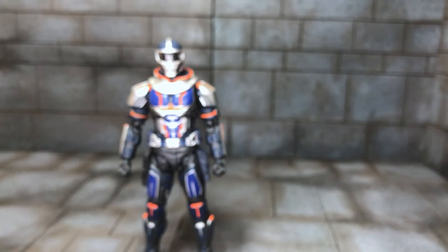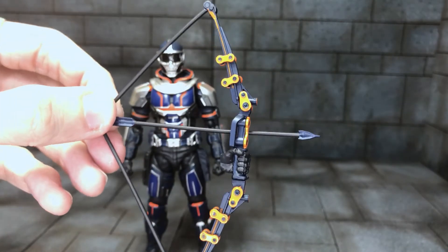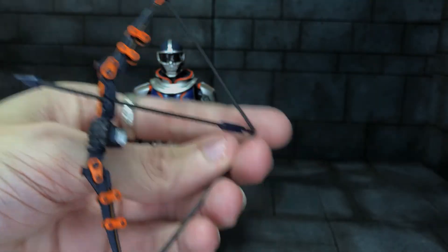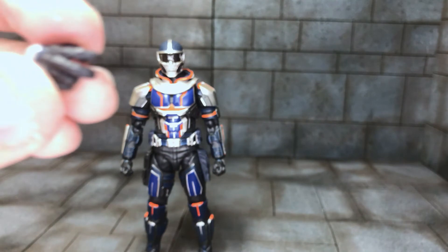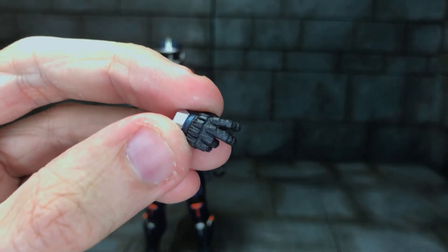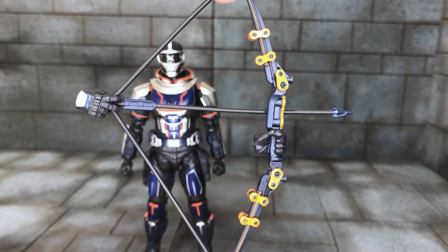His last accessory is a bow — very nice sculpt with bright colours. The hand is permanently attached and so is the arrow. He also comes with a separate hand to look like it's holding the arrow on the string, and you just quickly equip it — and there he is holding the bow ready to fire.